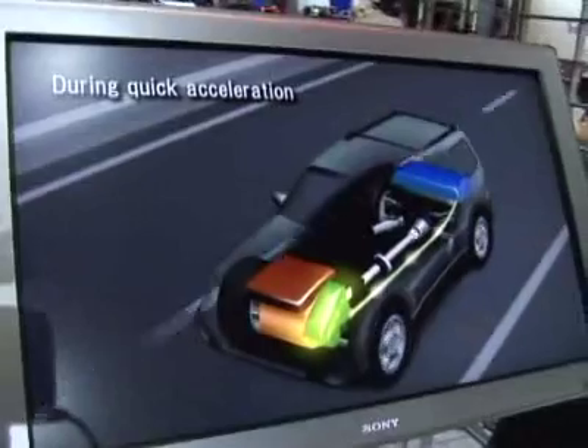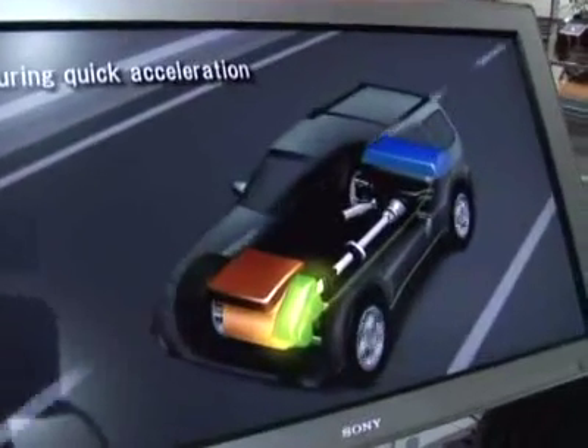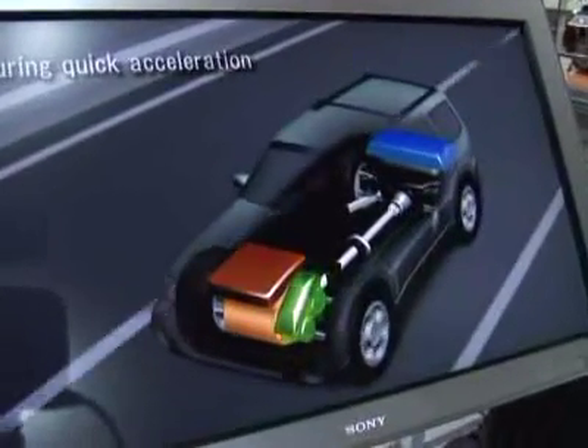Then you get both the electric and the gasoline helping you drive the vehicle up to highway speeds, at which point the electric system shuts down. The gasoline engine is used to drive the vehicle. Gas engines are very, very efficient at constant speed, constant load operation, like on a highway.